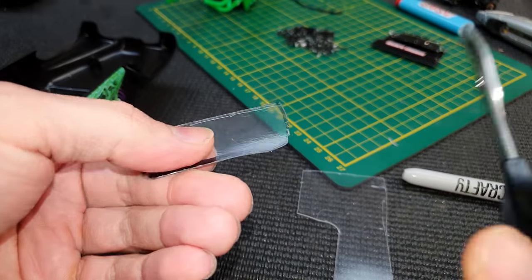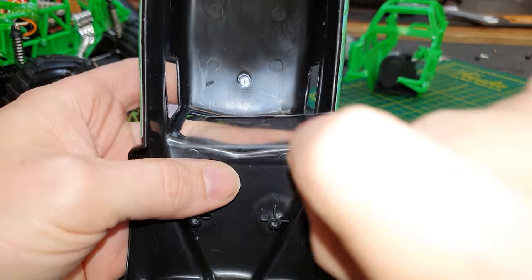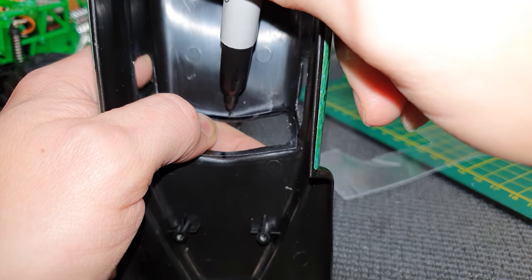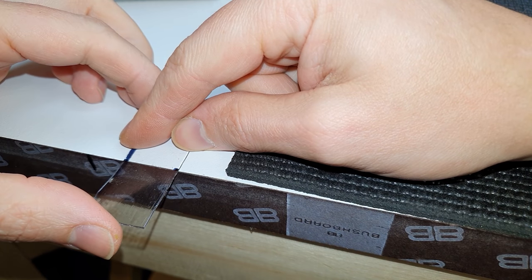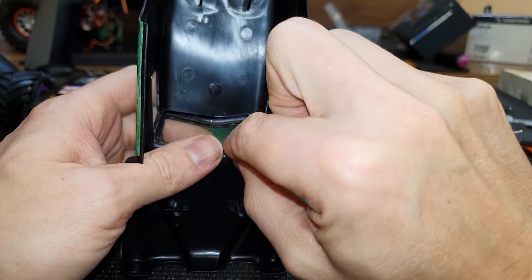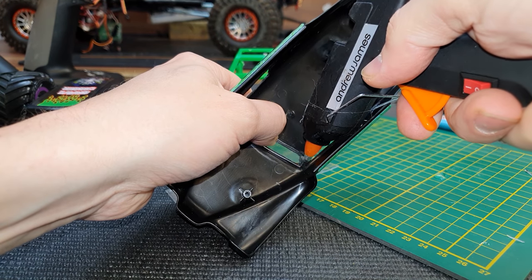Next I've got to trim it down bit by bit until it just fits nicely inside. Then I'm going to lay the windshield inside, and with a marker pen put a little mark at the top and bottom where the center line is. I'm lining the two marks up with the edge of the table and putting a slight little kink, just so that it perfectly fits the shape of the body. Then just a little bit of hot glue to hold it all in place.